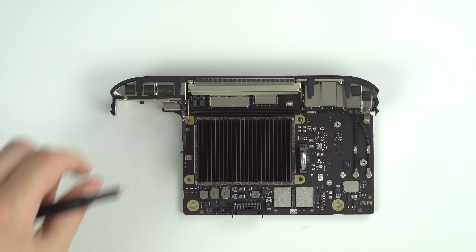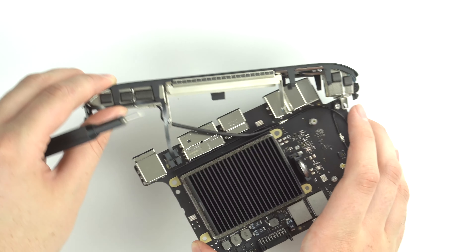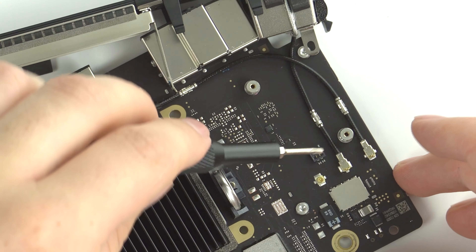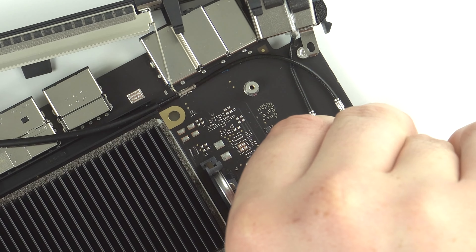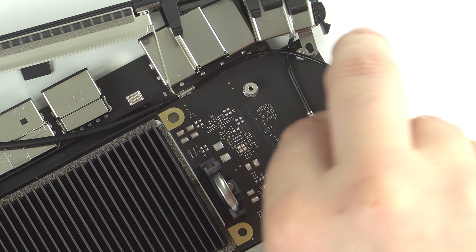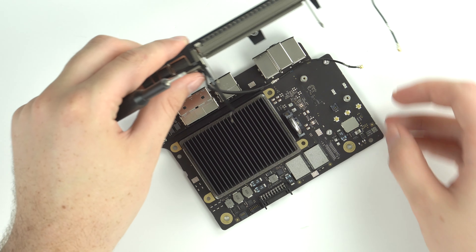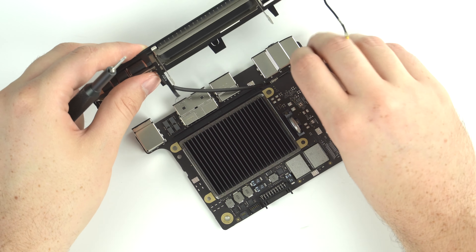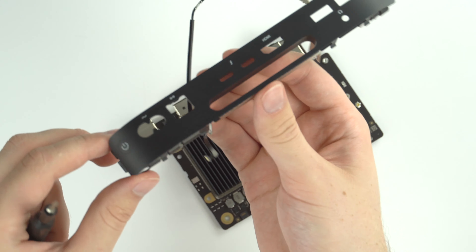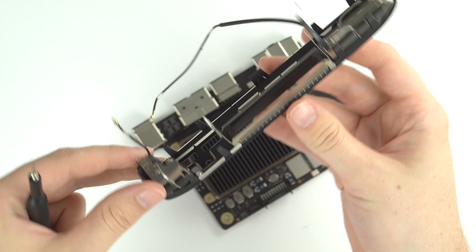Next we want to remove the faceplate, which is already disconnected from a screw perspective, but we do have Wi-Fi and Bluetooth antenna cables to disconnect. Just use your thumb to pop those out. There are little holder clamps — those little silver pieces — that you want to disconnect before trying to remove it. The faceplate includes some of the Wi-Fi and Bluetooth antenna and serves as a cover for the back end of the logic board.